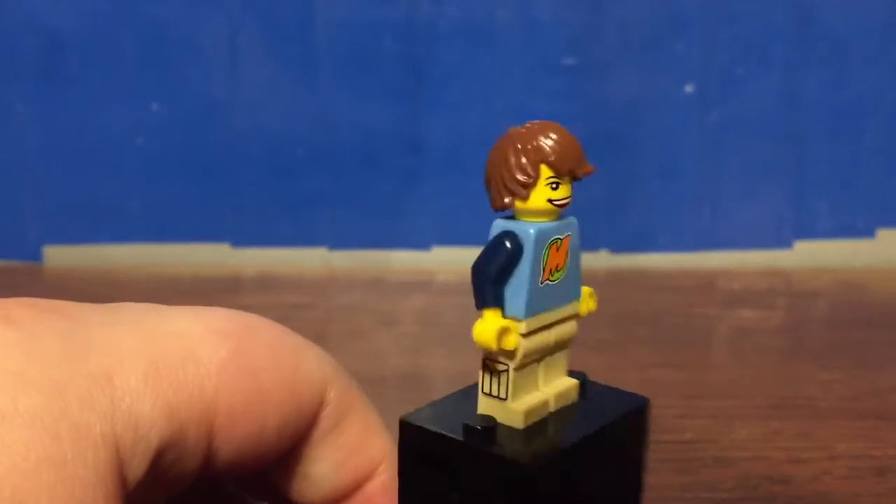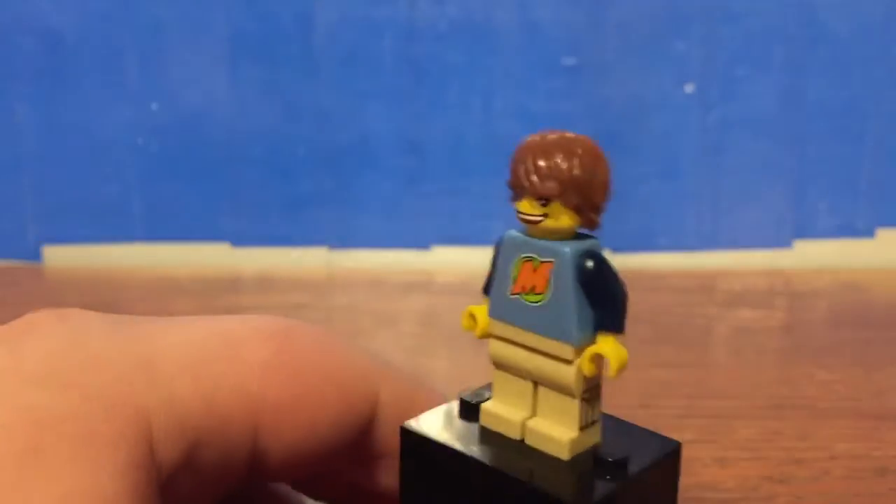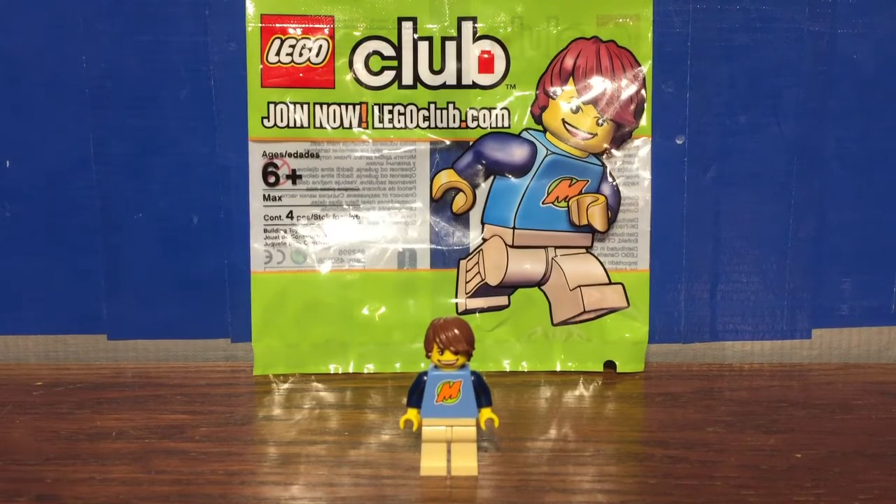Pretty cool figure. Let's jump to my final thoughts. Overall I'd say this is a really interesting minifigure, definitely worth picking up if you are a fan of LEGO Club or LEGO Life comics. He's not too expensive on the aftermarket, so that's pretty good. I kind of wish LEGO would go back and remake this figure, as it is kind of an old polybag. But definitely pick this up if you're thinking about it.